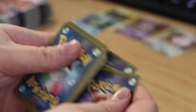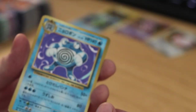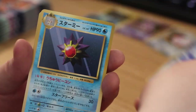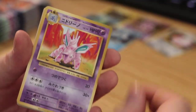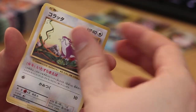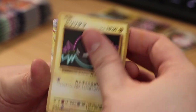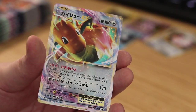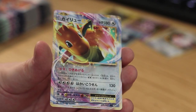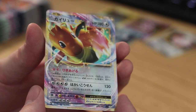Three from the back — Poliwrath is the holofoil for this pack. I'll put him over here. Starmie, Nidorino, Seel, Vulpix, Electabuzz, Ratatta, Diglett, Wartortle. And what did we just get — two holofoils? Is that how this works?